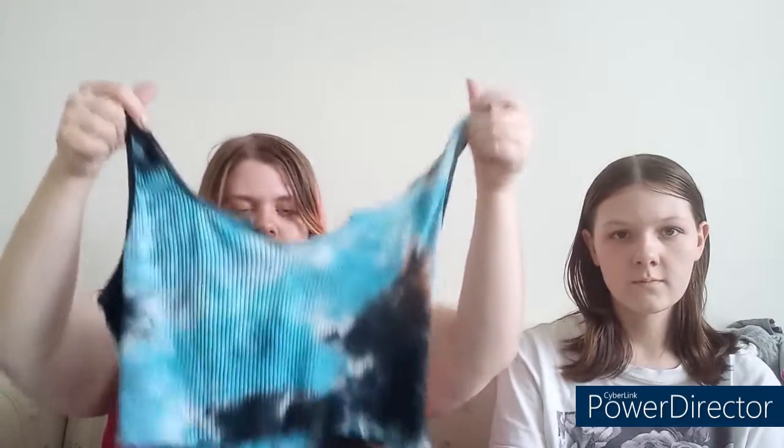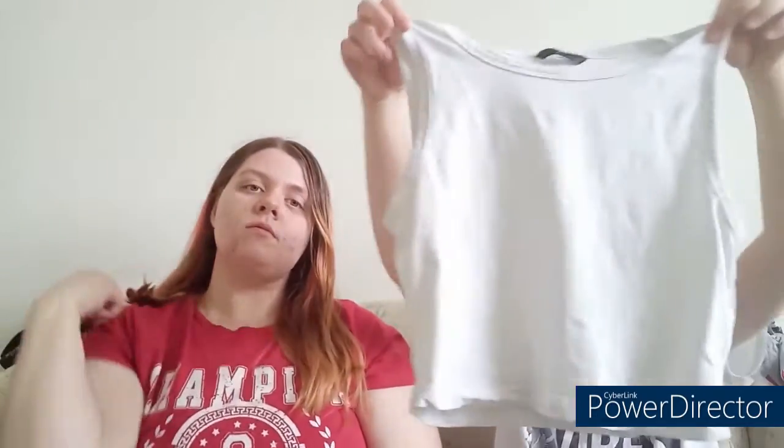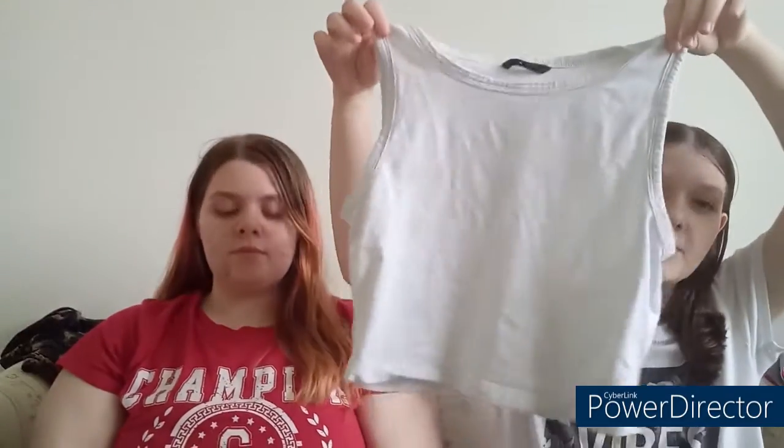So we are going to show you guys what we bought off Shein. We'll take turns showing you like one item that we got at a time. So I got this little crop top thing with the little slit right here. And then I got this white tank top, just a white crop top tank top.